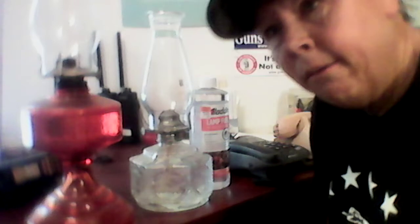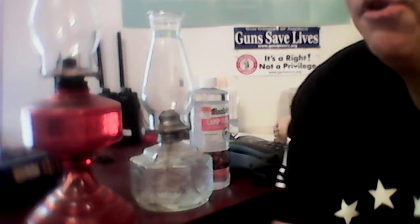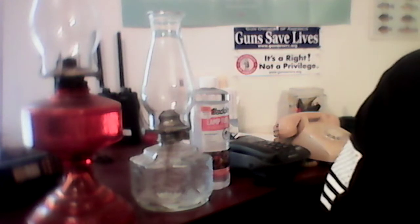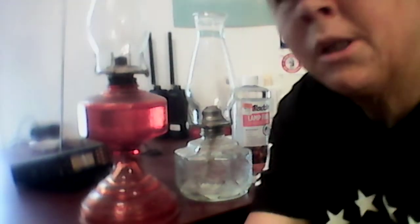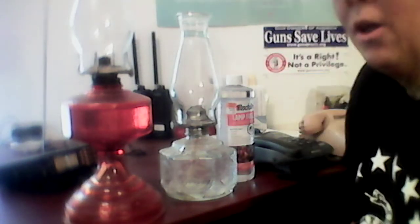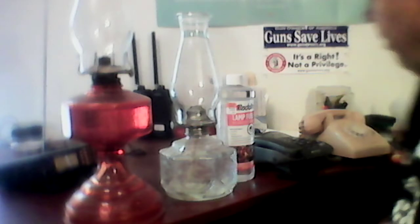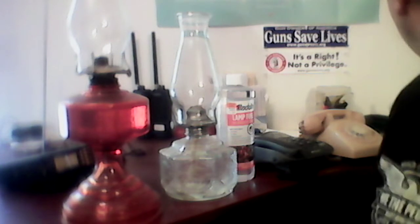Hello YouTube, Ugly Prepper here, hope you're doing well today. I've tried to get the camera set up so you can see what we're looking at. I've got the camera stacked up on a bunch of milk crates leaned up against a camo can for a camera stand — that's what we use. Today we're talking about bunkering in and things that can help us with that.